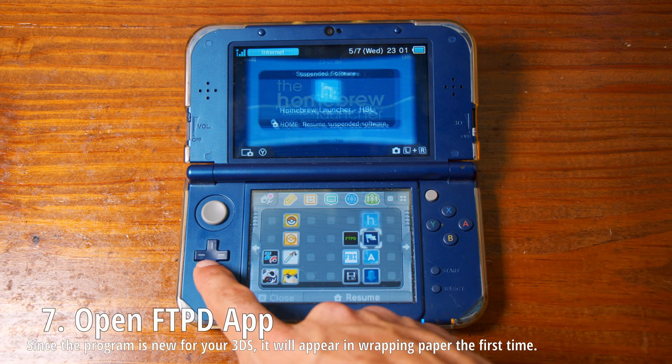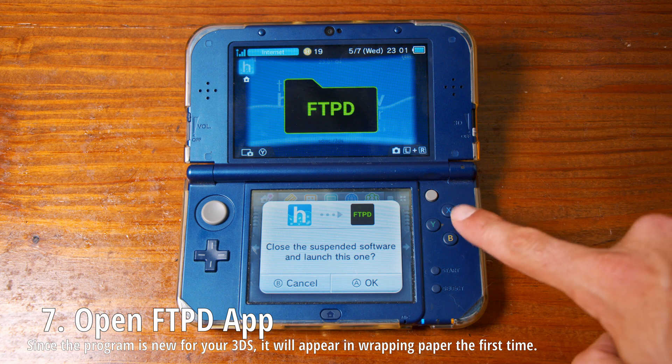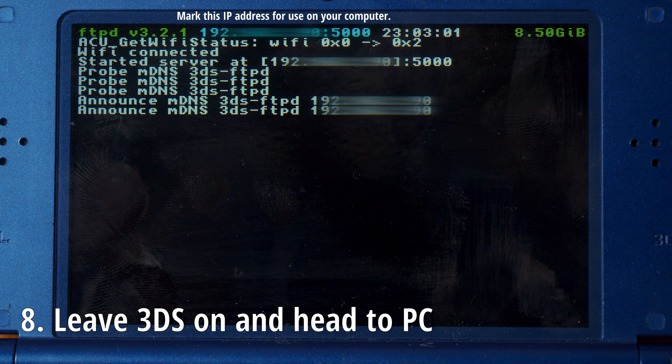From here you can go and select FTPD. Select A and select A again to close out the menu. Now you can leave your 3DS and head to your PC after marking down this IP address.